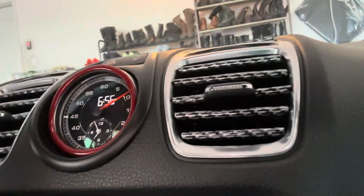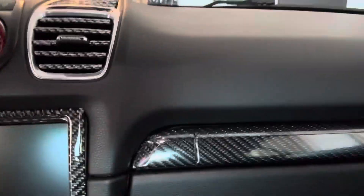You can see it right here — hope it's not too dark. I also did the sports chrono with the same paint, and got the gauges painted as well.